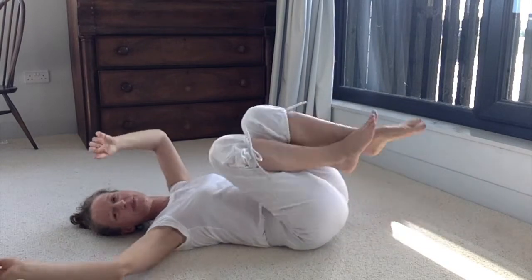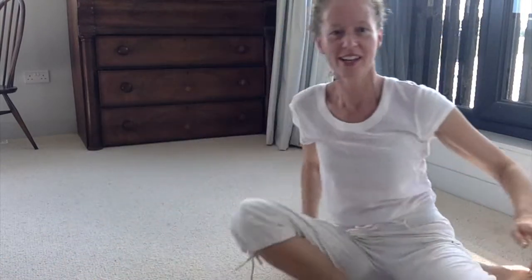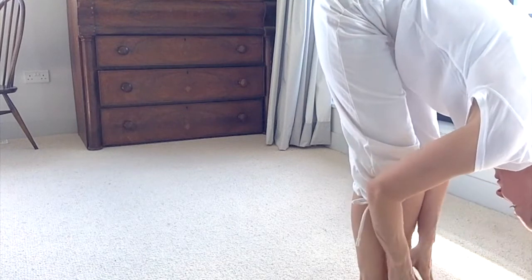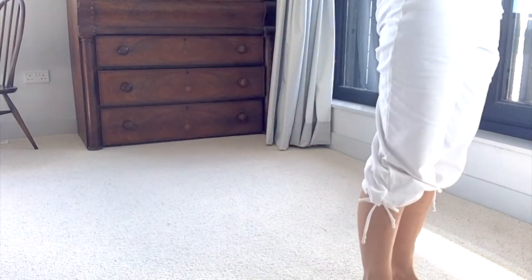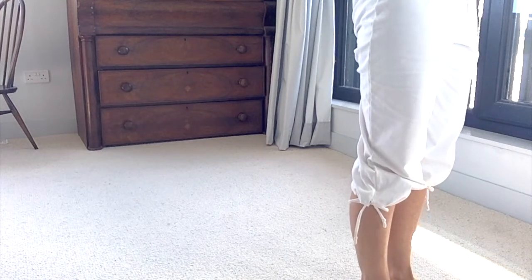And then we're going to come up to standing. So bring yourself up so that your knees are a little bit bent, fold forwards, and then extend wide through the hands all the way up and overhead. Then hands come down to your heart.